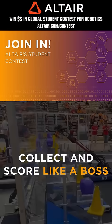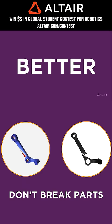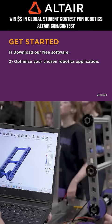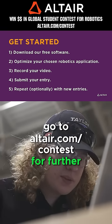FRC teams benefit when they optimize their robots utilizing Altair tools. Earn up to five thousand dollars for your team when you enter the Altair Global Student Contest through June 30th, 2025. Go to Altair.com/contest for further details.